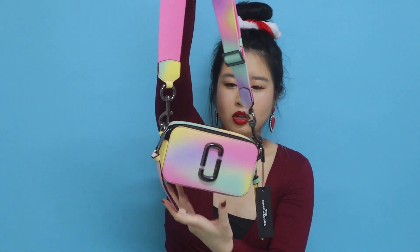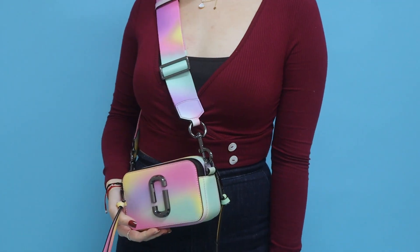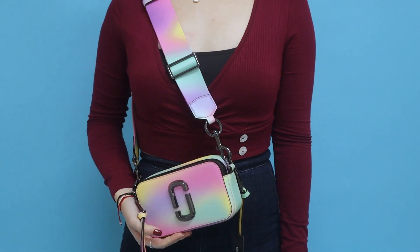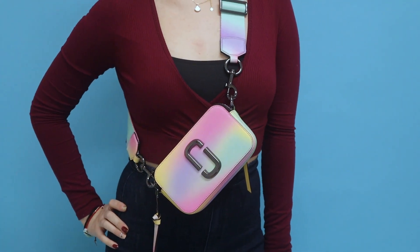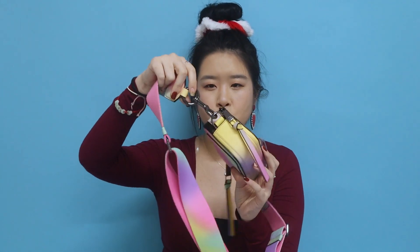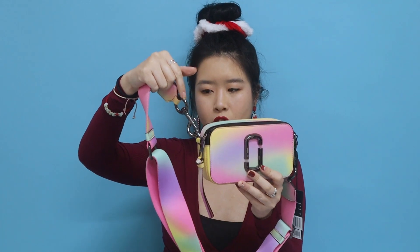I love how everything is matching, including the strap. When I feel it, it feels like super good material. The strap itself is made out of a thick canvas material, and you can also adjust it on the side to your liking. Many people wore it on their shoulder, or you can wear it as a crossbody, which I think is super cute. I also really like the finishes — they're in a very cool black sleek chrome.